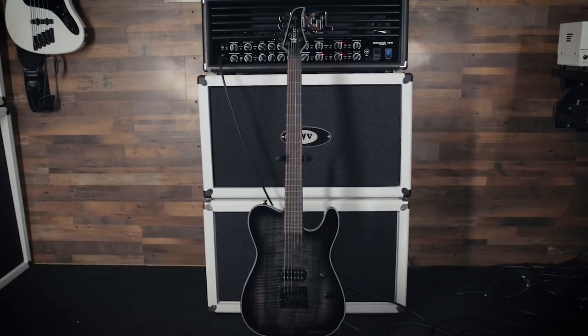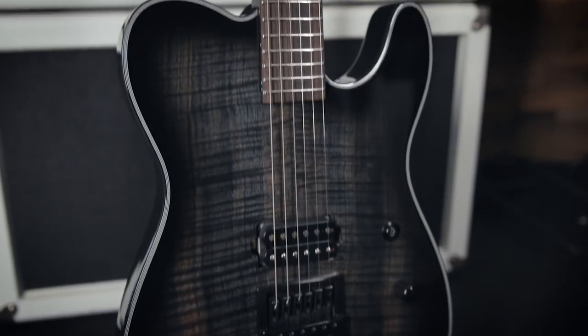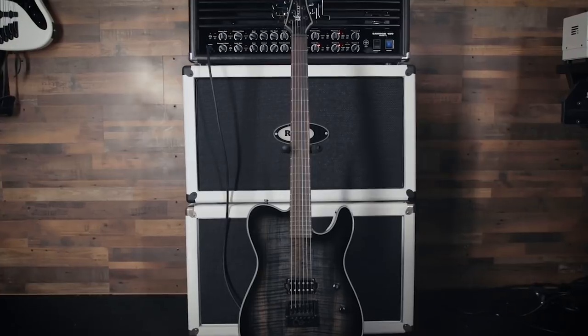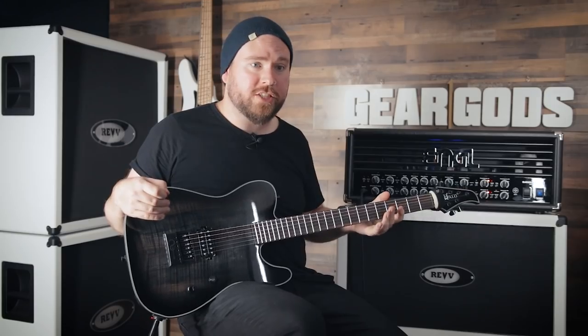Halo Guitars is still a custom shop, but they're also focusing now on making production models, such as this particular one, the Salvis Baritone. They have a couple other ones in the works and ones that are already out. If you know me, you probably think this looks like a guitar that's right up my alley as a sort of Tele shape.